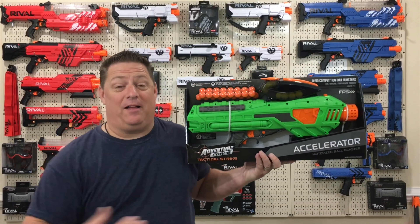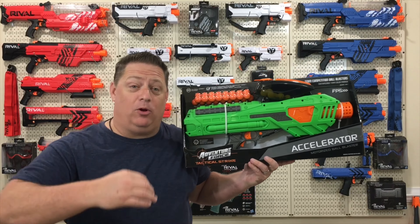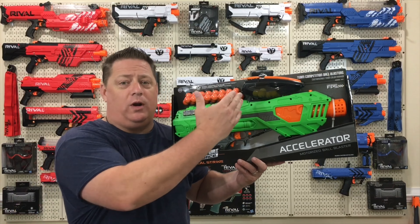Gentlemen and ladies, welcome back to the channel. Up today we have another Adventure Force toy guns review for you.